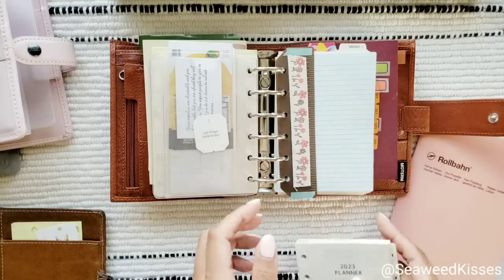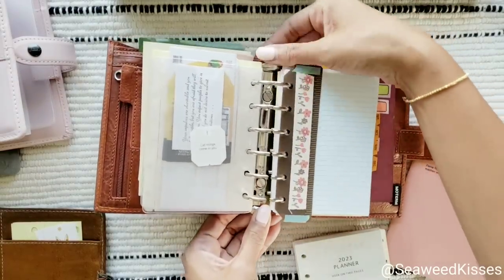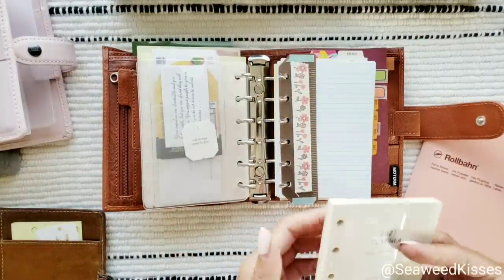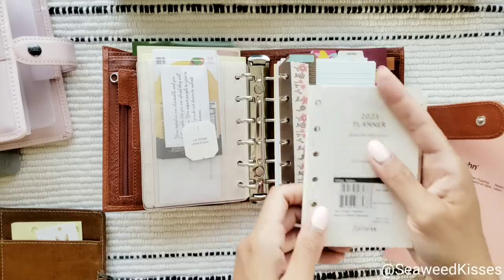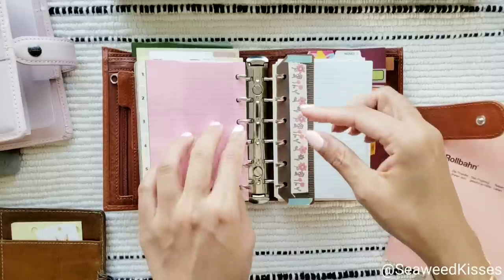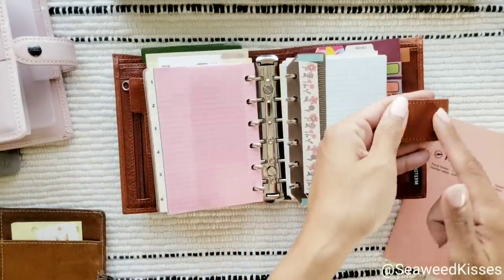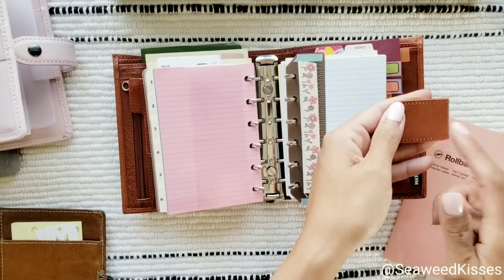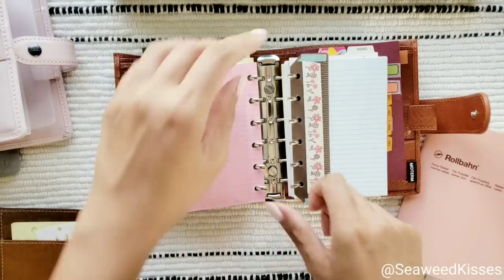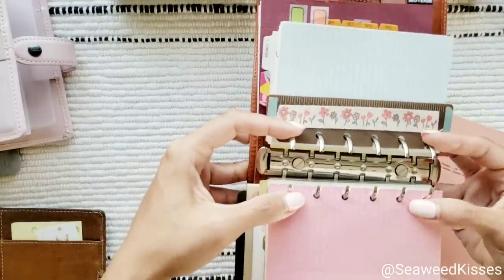Are you ready for this? If you are a Moterm user, or if you've had good experience with them, let me know in the comments which cover you used. Or if you ordered their new full grain leather, let me know what color you have. I have a black one on the way — when it comes in I'll show you, since I plan on using that during winter.